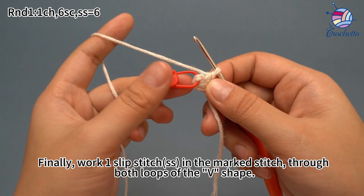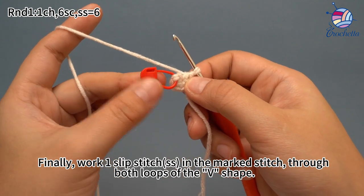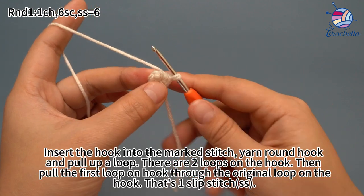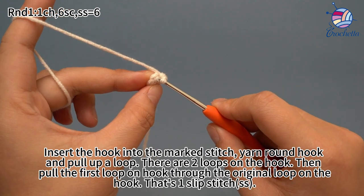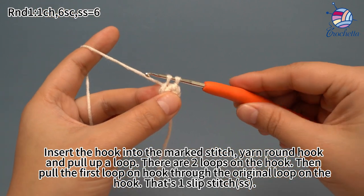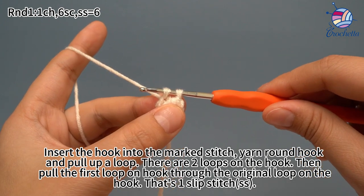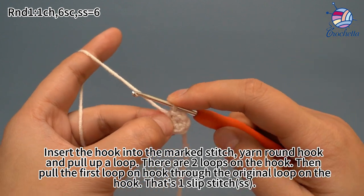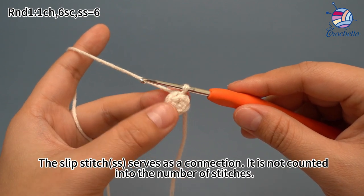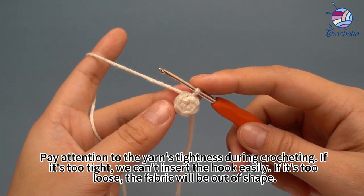Finally, work one slip stitch in the marked stitch, through both loops of the V-shape. Remove the marker. Insert the hook into the marked stitch through both loops, yarn hook and pull loop through. There are two loops on the hook now. Then pull the first loop through the original loop on the hook. That's one slip stitch. The slip stitch serves as a connection and is not counted into the number of stitches. Round one is done.